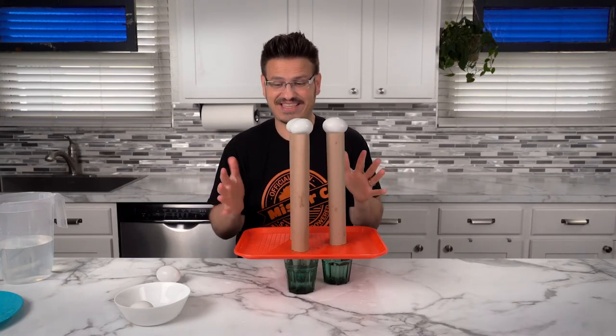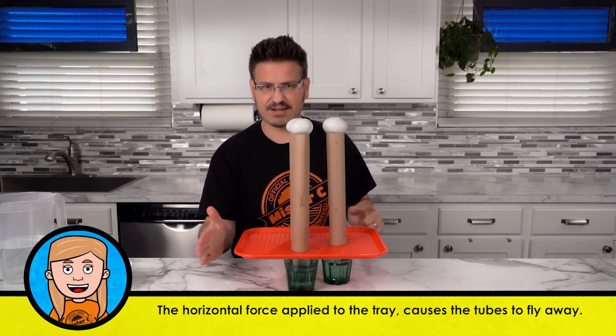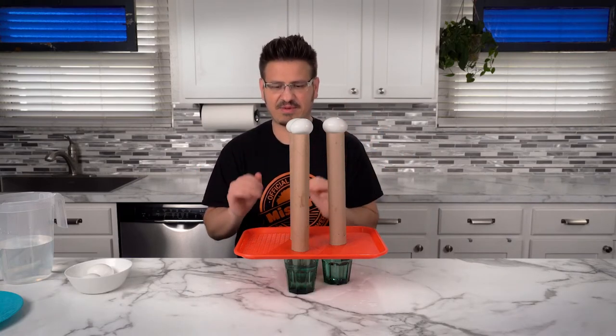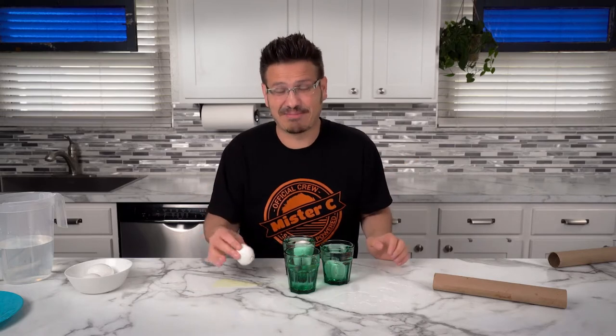I think we should try it with taller tubes — I've got paper towel rolls. We have it set up and now we're going to try this again. I'm nervous about this one. We're going to apply that horizontal force right here, which hopefully kicks out this lunch tray, kicking out the tubes and allows the eggs to fall straight down like they've been doing. In three, two, one. Oh! Well, sometimes it kind of cracks you up. That's okay — no more yoking around.